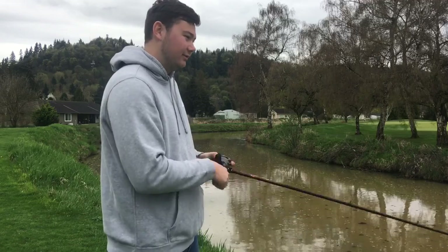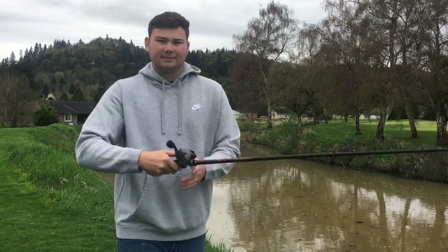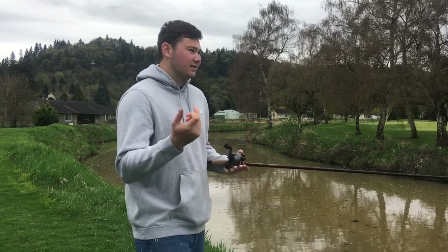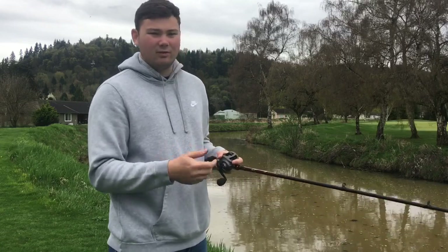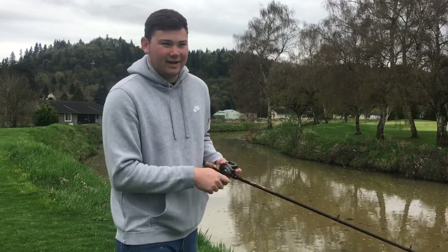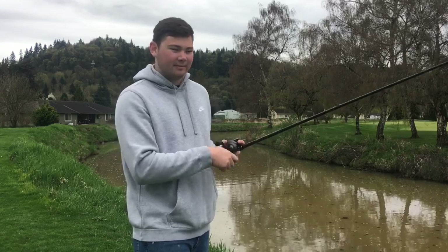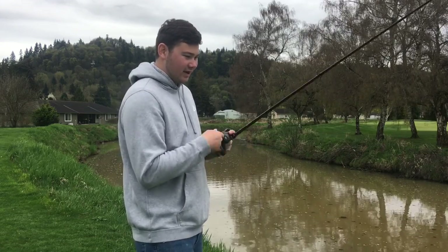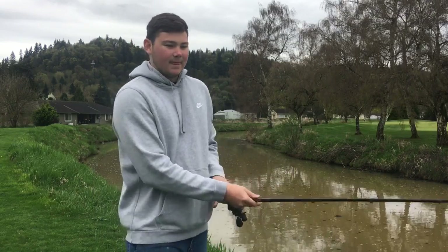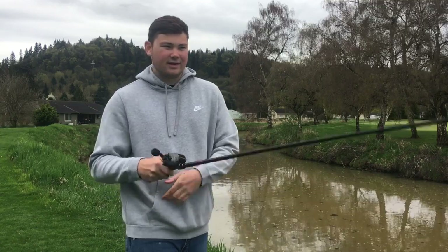Hopefully this helped you guys out. I wanted to do a video on these frogs because they're one of my favorite baits to fish, along with the hollow body frog. This technique is basically what I just used to catch that fish the other day, so I wanted to talk about it. Thanks for watching — if you enjoyed it and learned something, hit that subscribe button and the like button, and I'll see you in the next video.